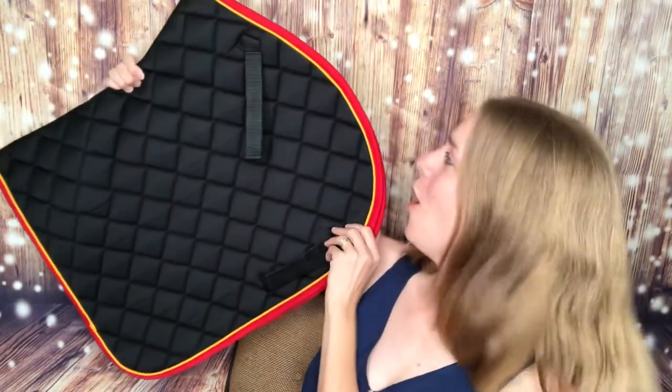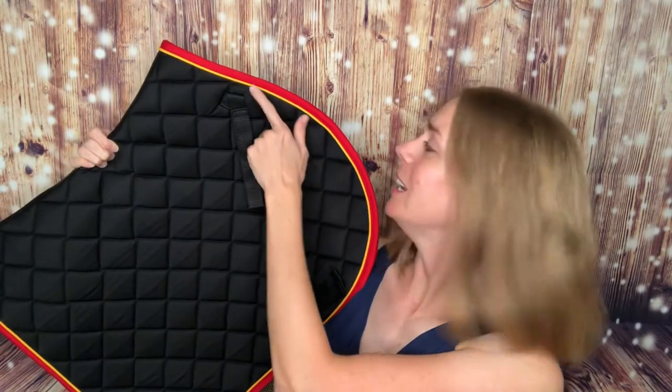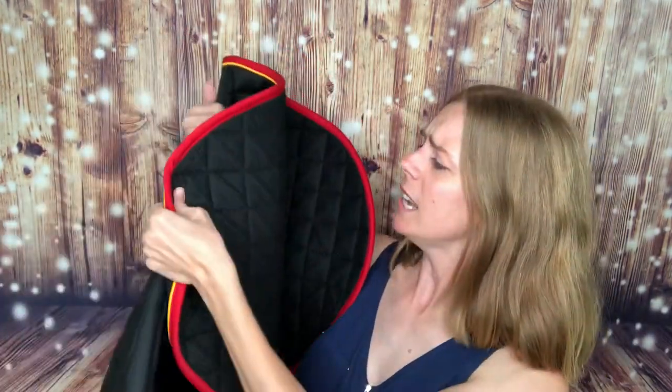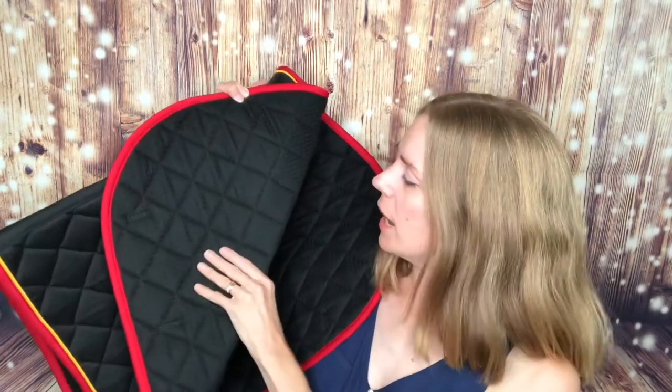The first thing I got is from Dover — a really nice pad by Rambo, and I don't have a black saddle pad. I really love the details and the colors here. It's got the red and yellow right here, which I absolutely love. I just think it looks super sharp. It's quilted and it's got a little bit of grip — like fabric grip, not like a rubbery grip — which I think is good because I did have a little bit of scooching forward with my Thorowgood saddle on Mule Pancake.